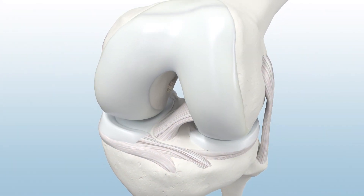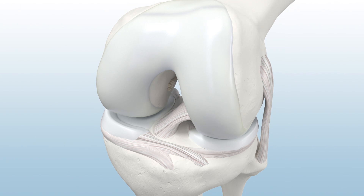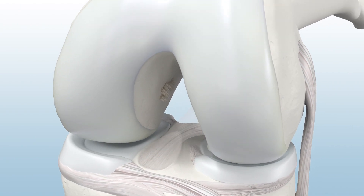To begin, locate the PCL's femoral anterolateral bundle attachment point, which can be located between the trochlear point and the medial condyle arch.